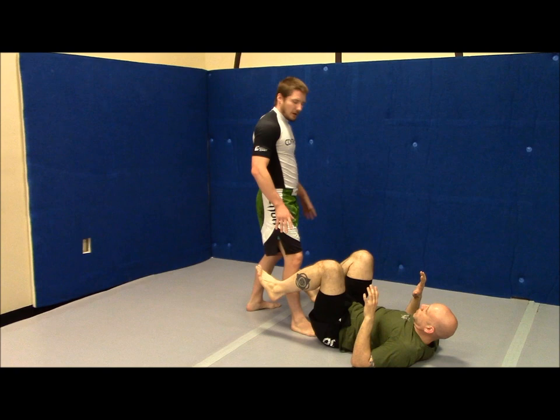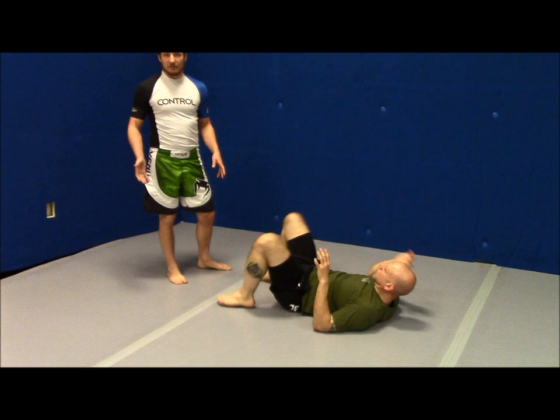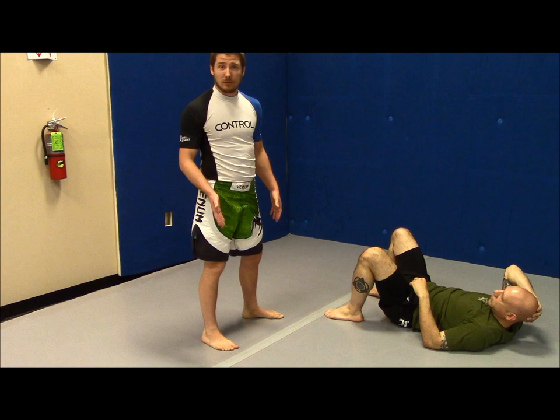So the way the footwork is going to work — a lot of people will be in here and they'll move this inside leg first. This is another thing I'm not a big fan of. Whenever I move that inside leg first, my feet are going to switch from being in my good balance position to being in this little straight line right here. It's like I'm walking on a tightrope — I don't want to be walking on a tightrope, I have no balance there.